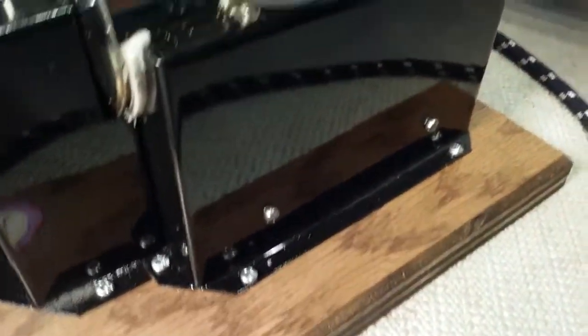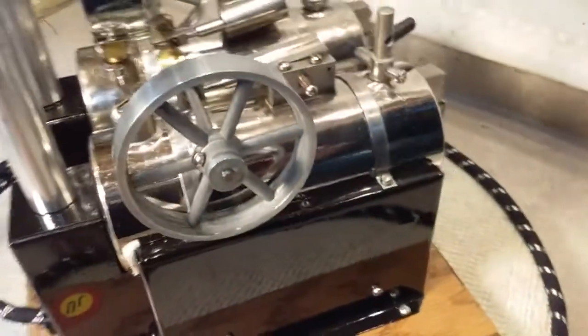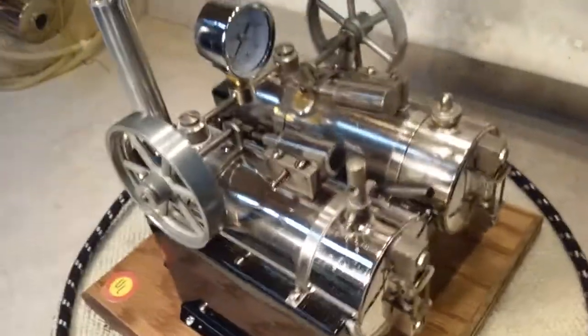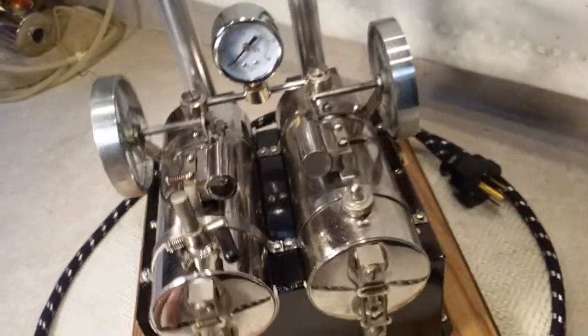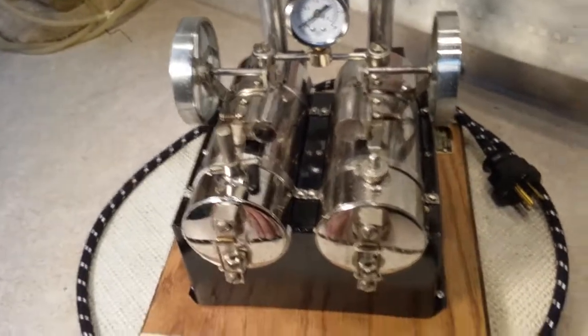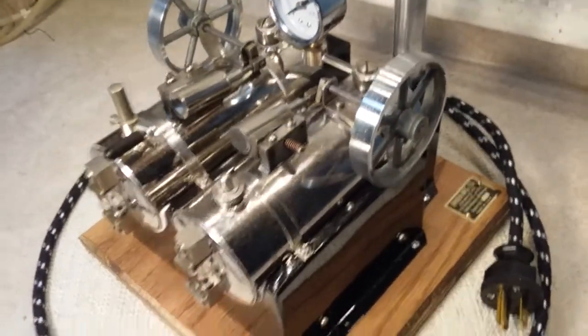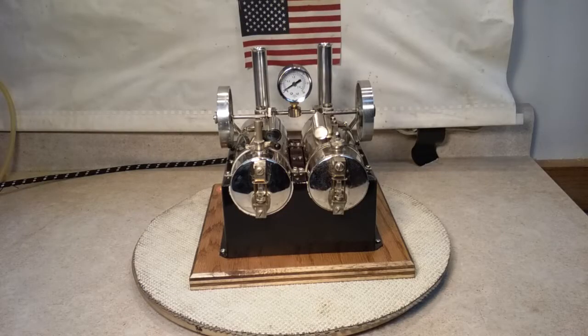The paint really came out slick. In a minute we're going to fire it up and watch it run. She's starting to come up to pressure a little bit. Usually one of the engines will start going — there we go.